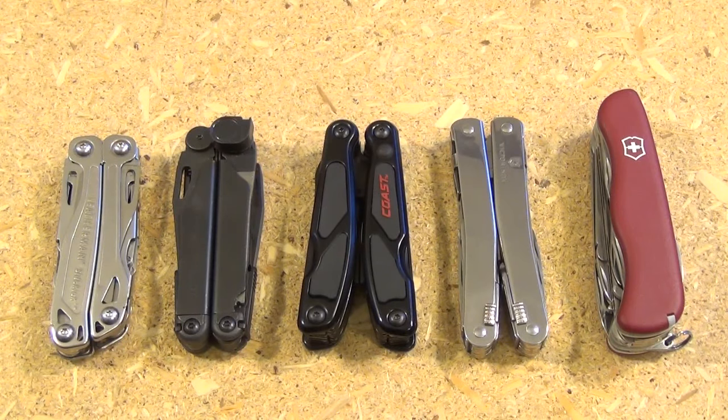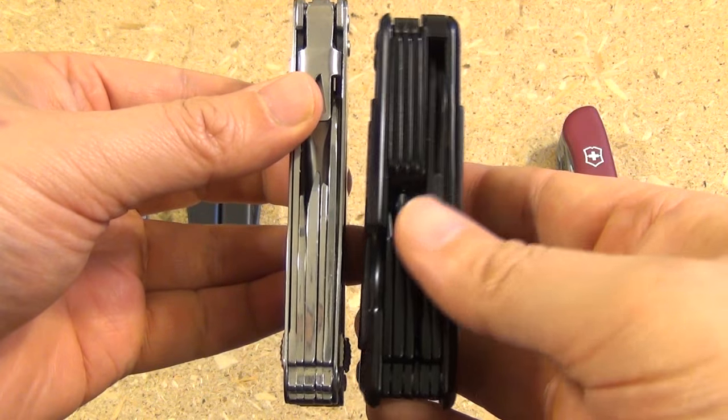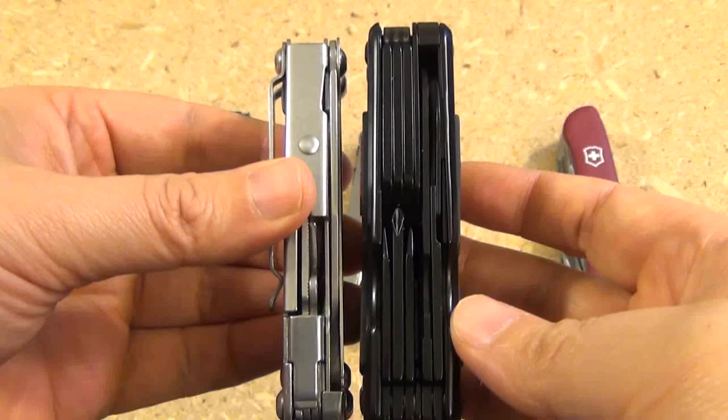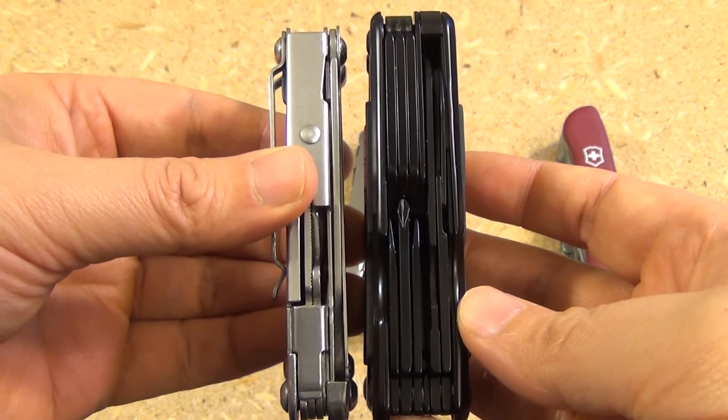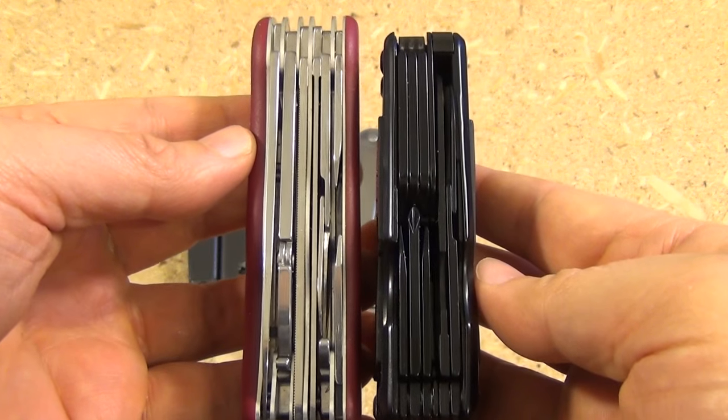Here's a size comparison. From the left we have the Leatherman Sidekick, Leatherman Wave, the Coast Multi-Tool, the Victorinox Spirit X, and the Victorinox WorkChamp. According to my measurement, the Coast Multi-Tool is about 3.8 inches. One thing to note is the difference in thickness — the Coast Tool is a lot thicker than the Victorinox tool and a lot thicker than the Sidekick as well. The only thing it is not thicker than is the WorkChamp from Victorinox.